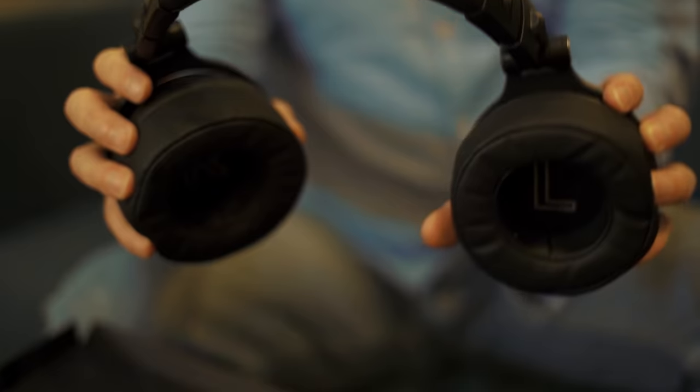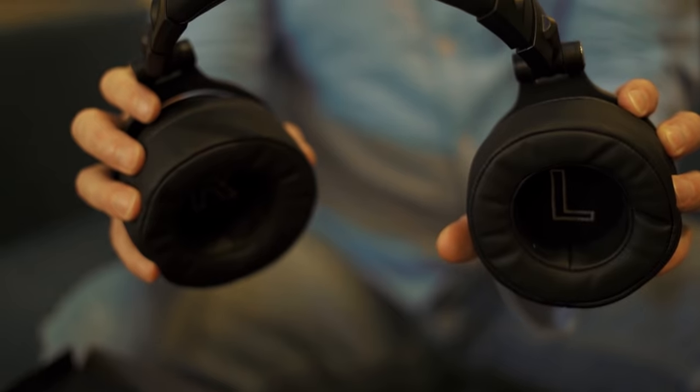The high-protein earmuff material makes them super squishy and comfortable. You're going to want to have these on your ears for several hours while working on your sound engineering, for sure.